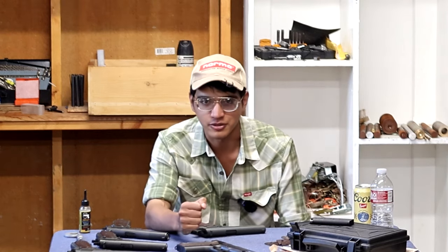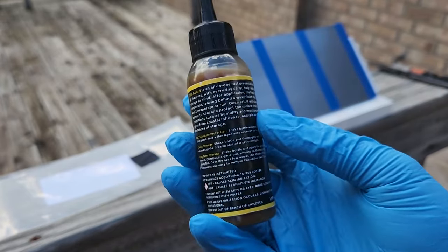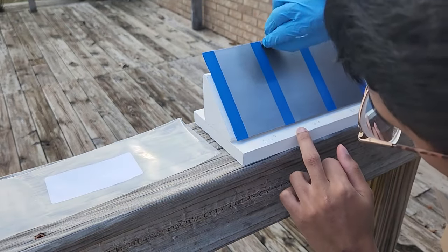That brings me to our first channel sponsor — a company called Lube Nano Arms Chemistry. They contacted me because they saw me using their products in an earlier video and asked if I'd like to try a new product called Gold Guard. It's a corrosion inhibitor — you wipe it on wet, and it dries to essentially a cosmoline-like finish, but it's a lot easier to apply and remove than cosmoline. I spoke to the owner — a German guy who's a bit of a mad scientist — and he sent me a ton of stuff to run tests.